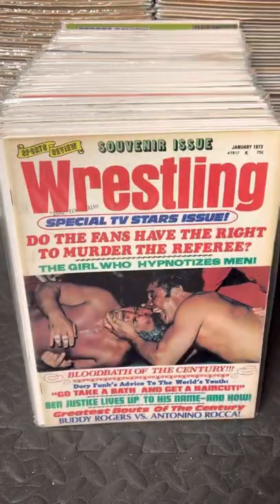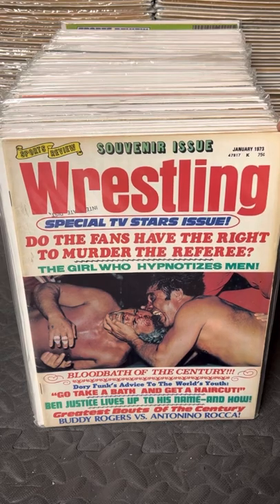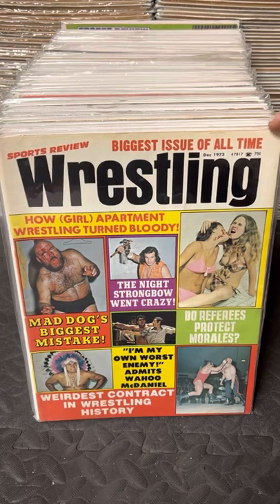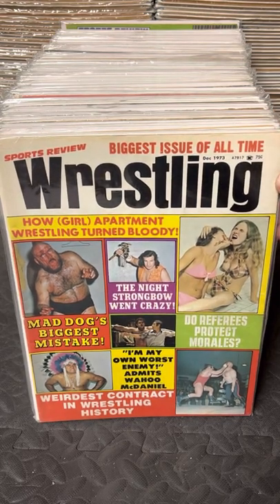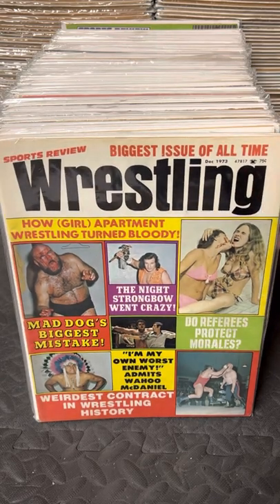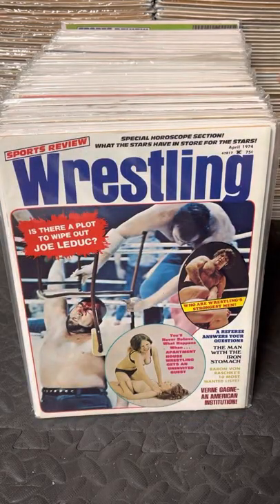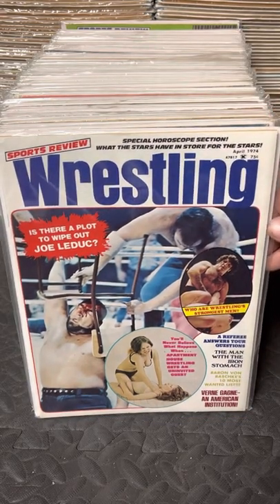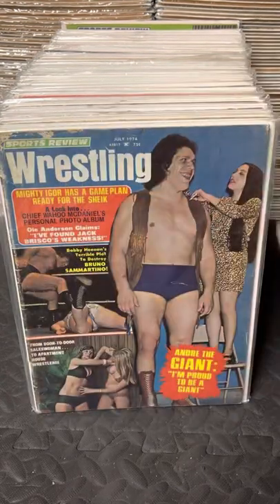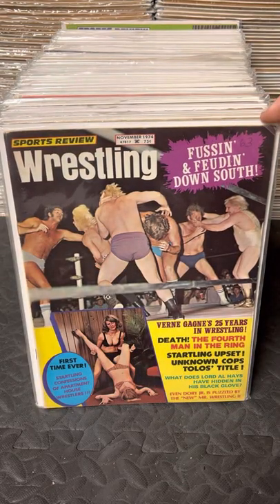This is issue number one. Issue number two is January 73. The whole year went by with nothing until December of 73, so only two issues that entire year. And a look at some apartment wrestling in the corner. April of 74 is the next issue, then July 74, then November 74.